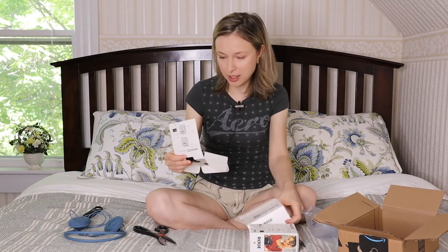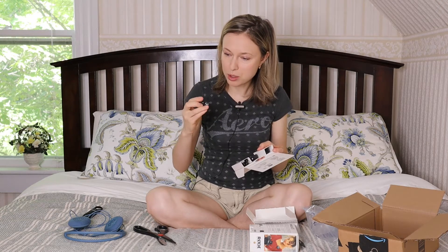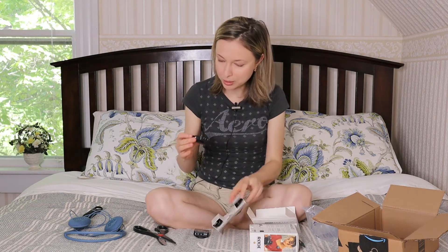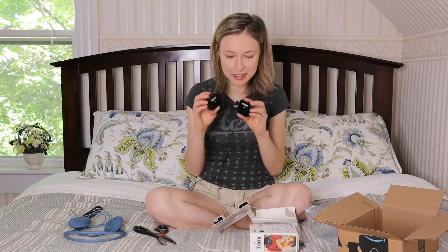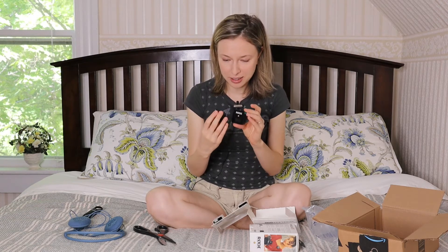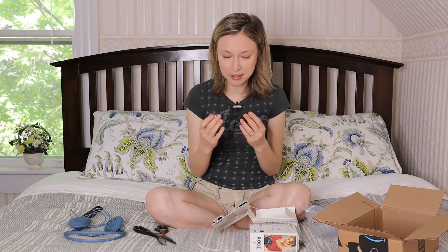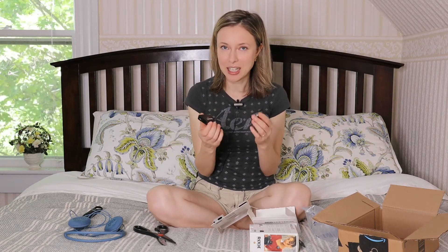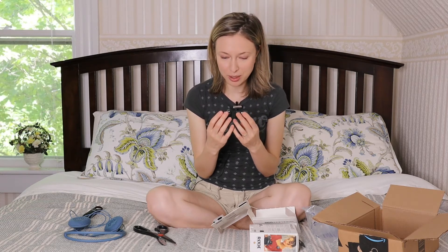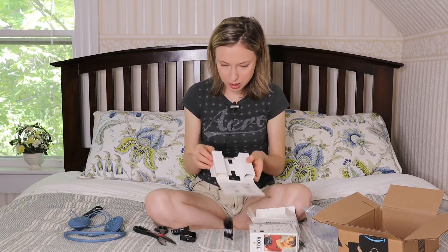Got a lot of things in here. First of all, we got the two transmitters and the receiver — that's cool, they're kind of tiny and pretty lightweight. I like that. Made in Australia — I like that, because the wireless mic I have was made in China and I'm thinking about returning it.